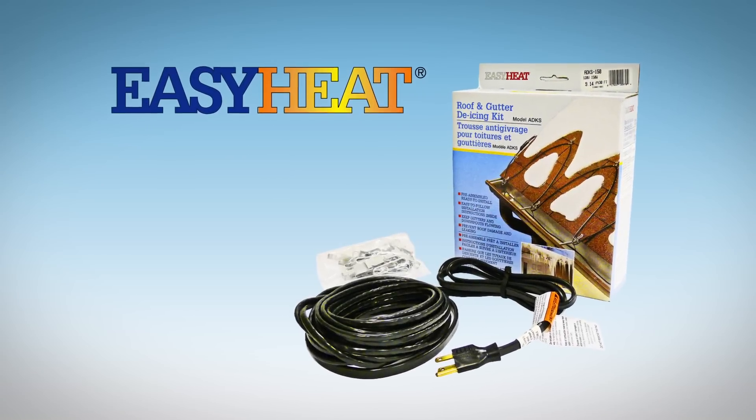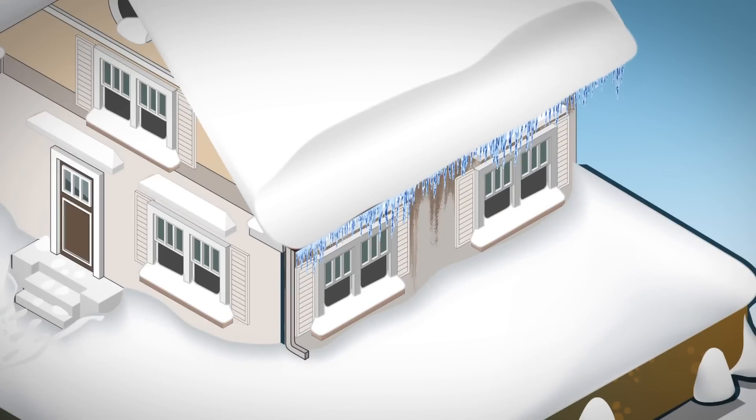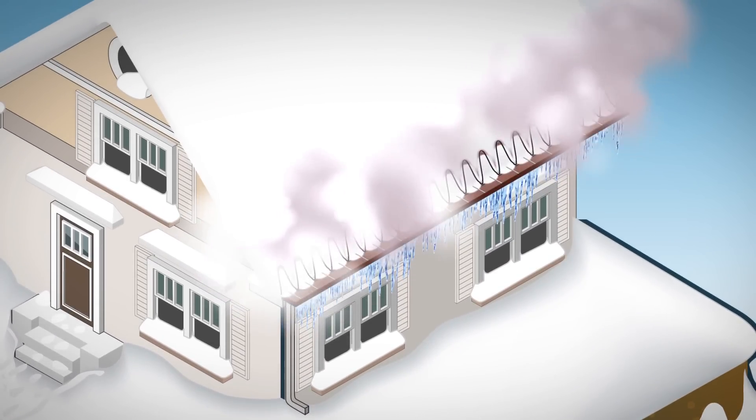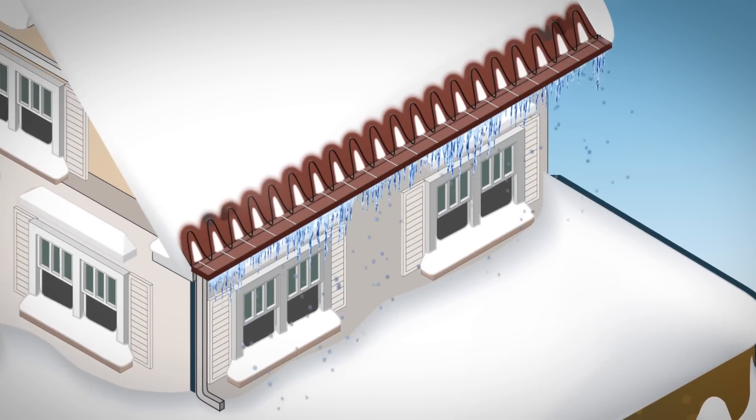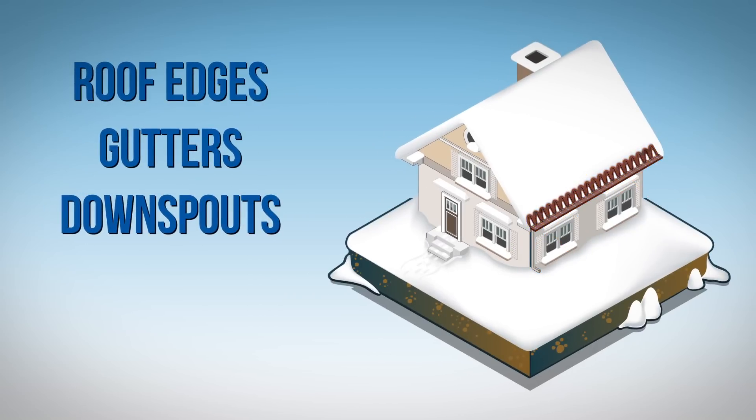EasyHeat's ADKS Roof and Gutter De-Icing Cable Systems help avoid costly water damage caused by ice dams on roofs and gutters, and also prevent dangerous hanging icicles. They keep roof edges, gutters, and downspouts clear for water runoff.